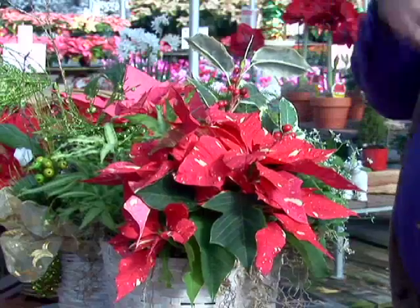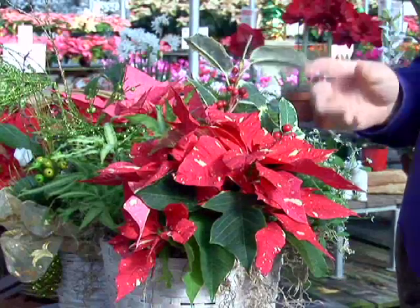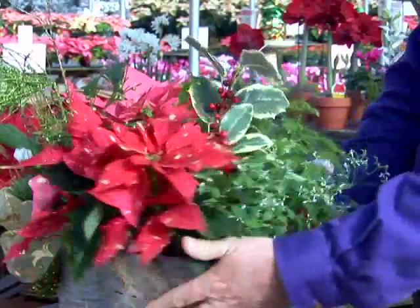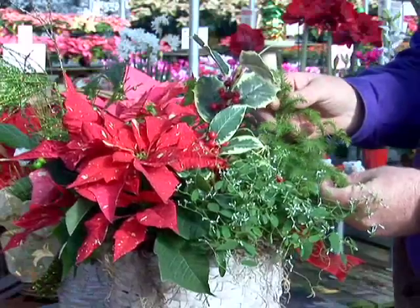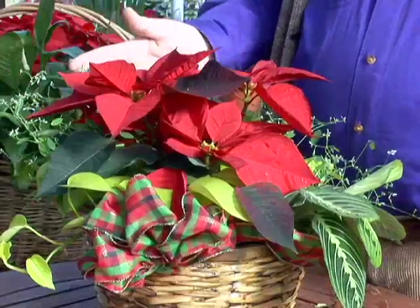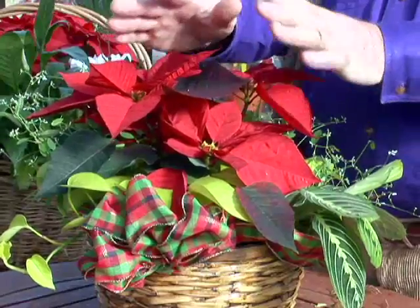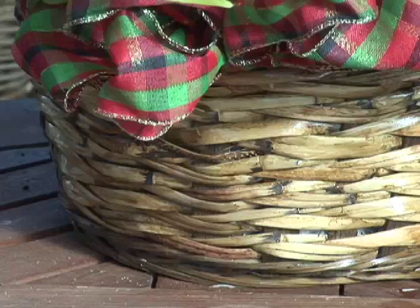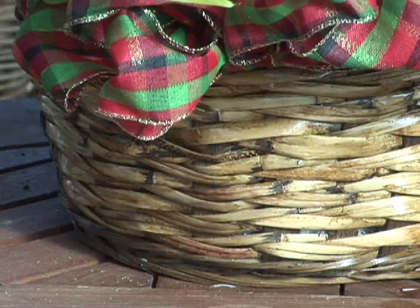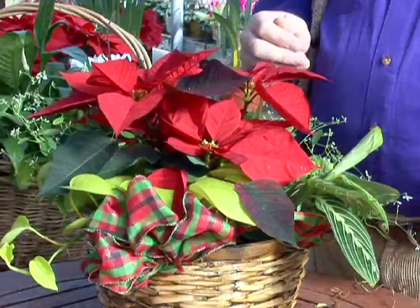We haven't gone to the holiday glitter thing. It's a color combination provided by the natural color and texture all the way to the Norfolk Island pine houseplant in the back. Here we have another nice natural combination with a Christmas red poinsettia in the center, with a nice bow and a round, lower-height basket to encase this whole wonderful combination.